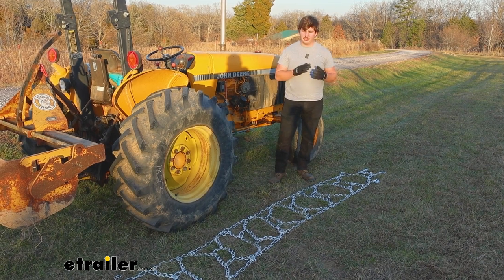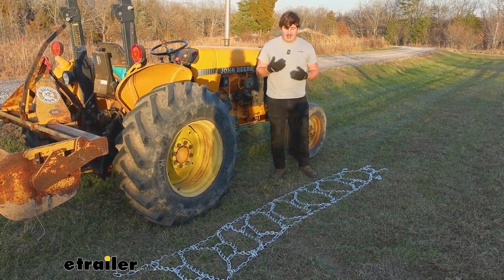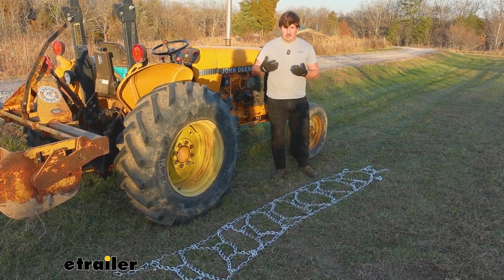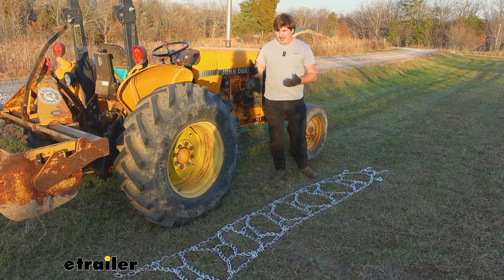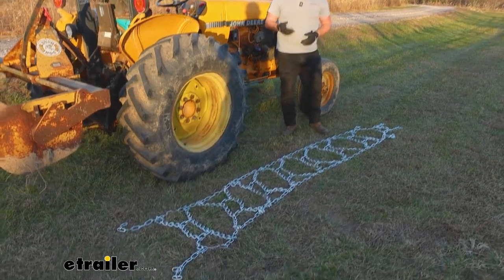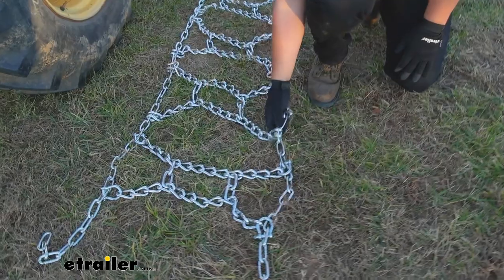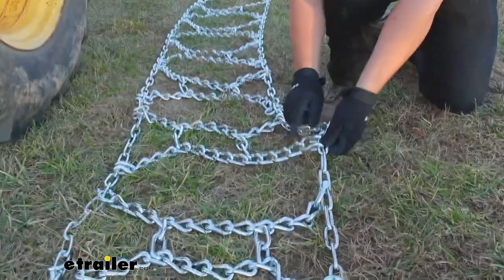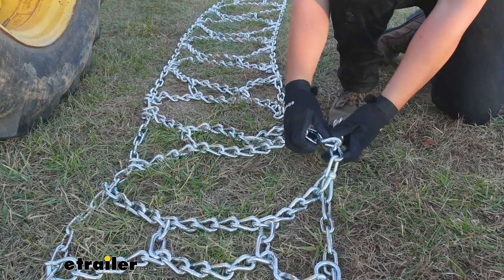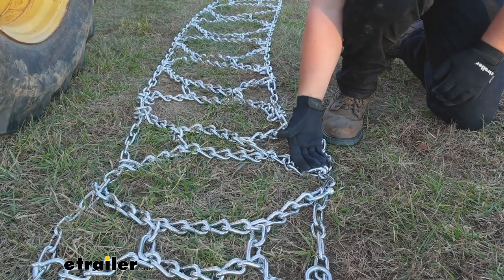First thing you want to do for your install is get the chains laid out. With this being such a large tire chain, it's really important to make sure nothing's tangled up, because with this heavier, larger chain, if something is, that's going to make your job a lot harder when you go to put it on the tire. So just check it now, and we can look for proper orientation. The main thing we're looking for is these end links right here. There's going to be a smoother side and a more hooked side. We want that hook side facing away from the tire and that smooth side to be the part that actually touches it.